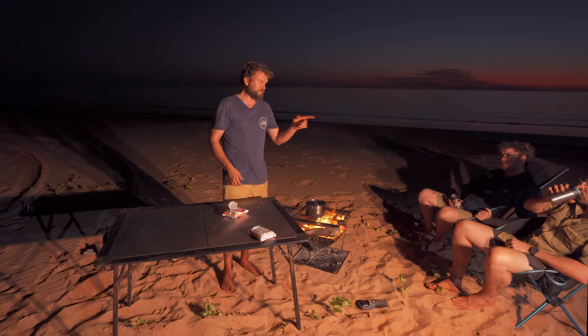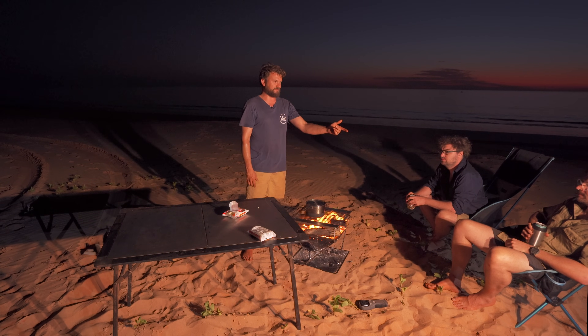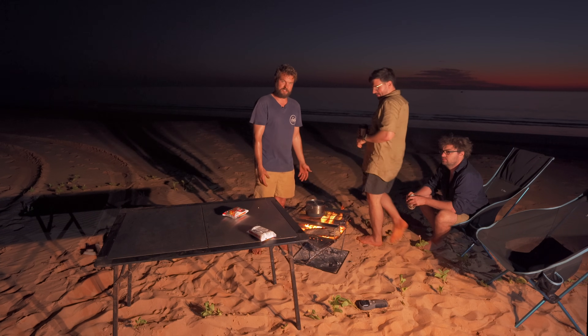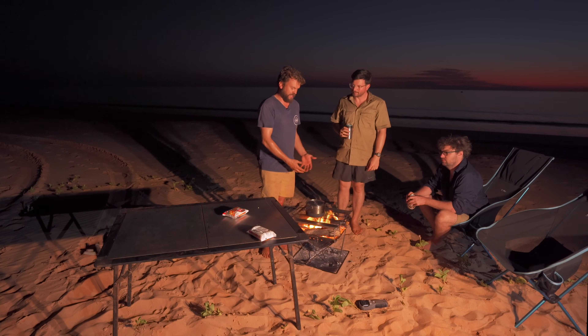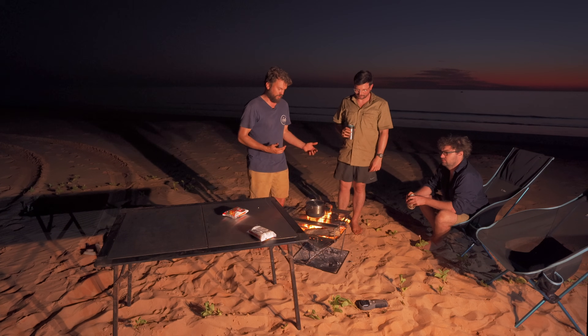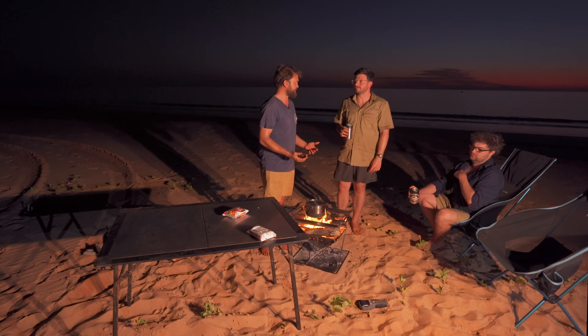The idea today is that this is actually Nick's Ozbry Oz Pit, and we wanted to show Nick how to actually use this thing. So we've put it together, lit a fire in it — that's all pretty straightforward. The next bits will show the features of it and how to actually use it better.